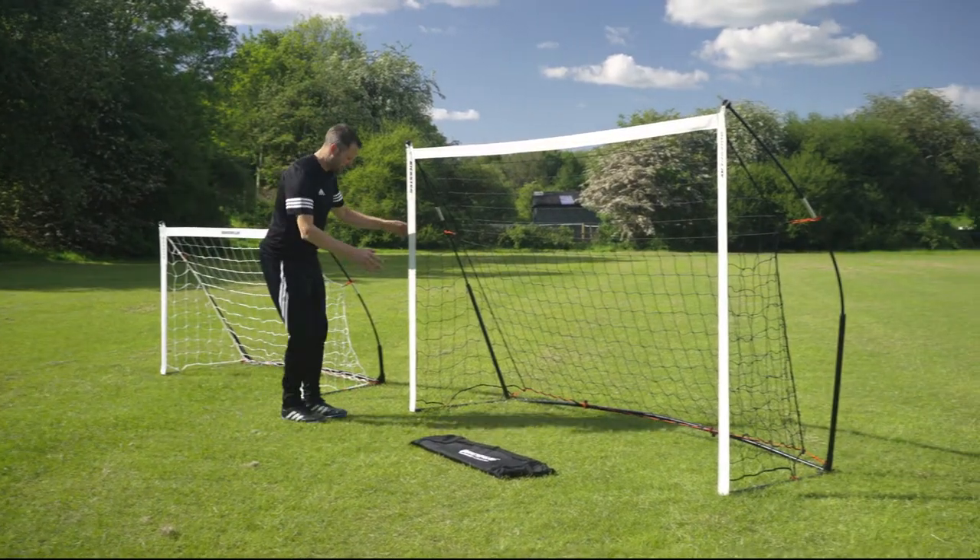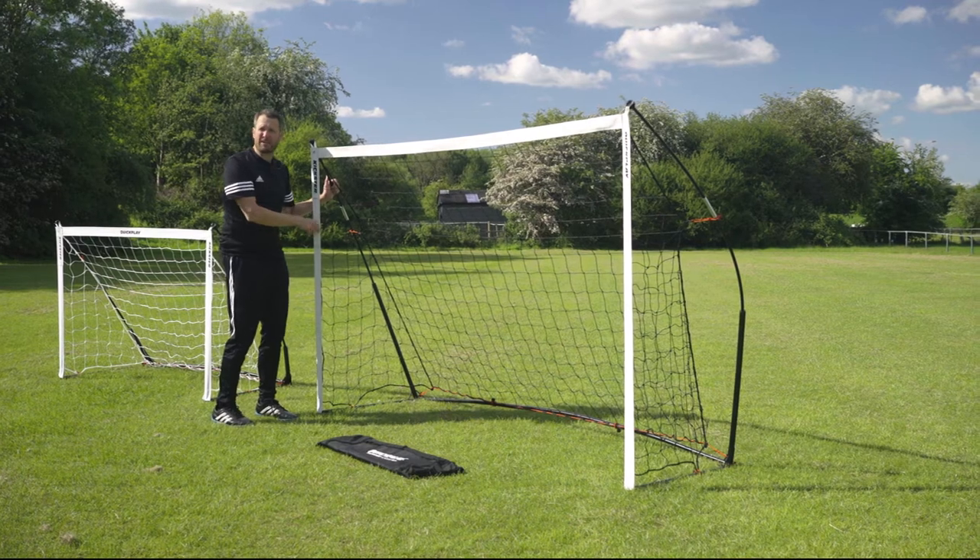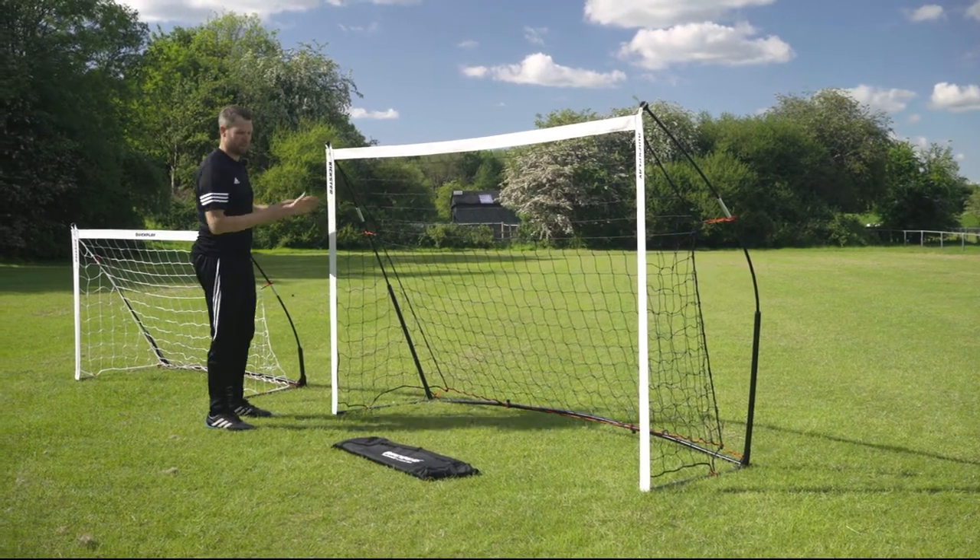Your Kickster Academy doesn't have the weight in this section but comes with ground pegs, so it's great on grass, or can be weighted if you use it indoors.